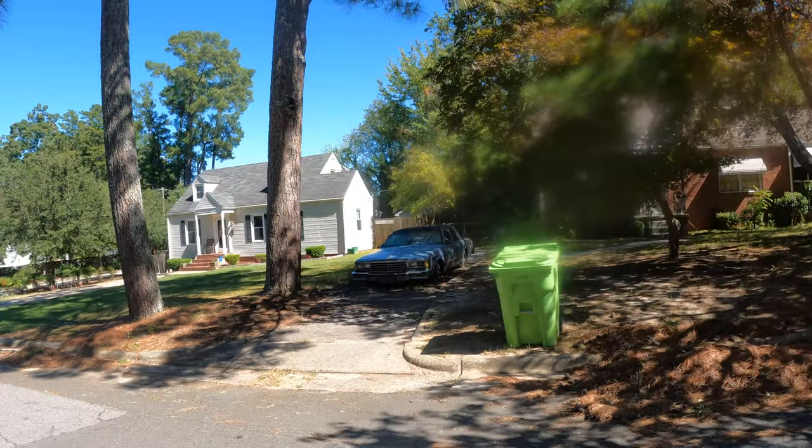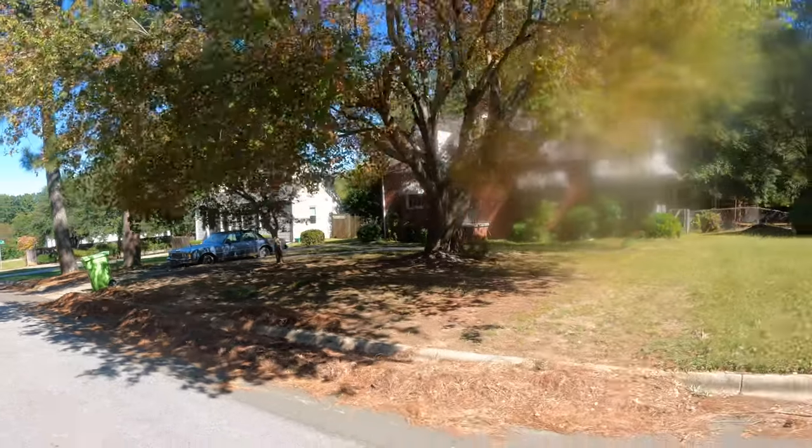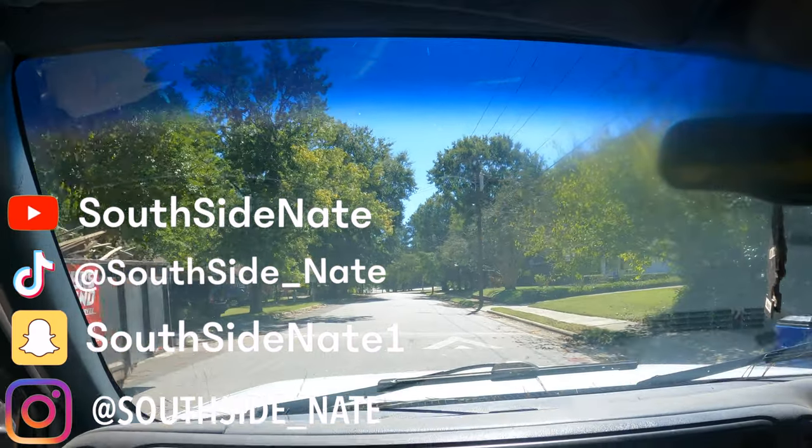That box been there ever since I was a child — been parked right there for about 30 years. So just imagine, when I was a teenager, she was super clean. They would not sell that box with nothing.